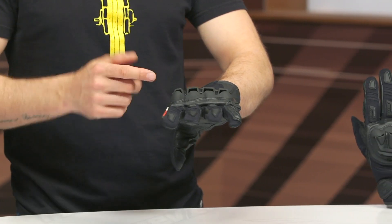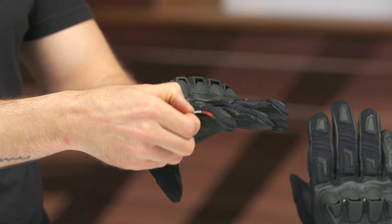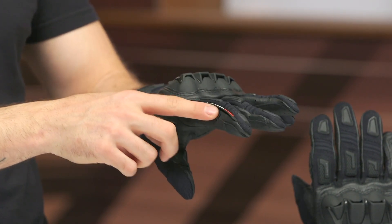One thing I really like: on the index finger you're getting a visor wipe — I always appreciate having that. I personally prefer the suede version for a visor wipe, as the rubberized version can be a little cumbersome around the index finger.